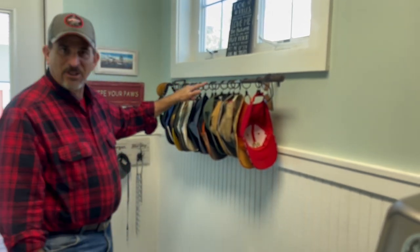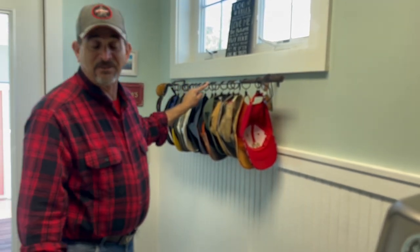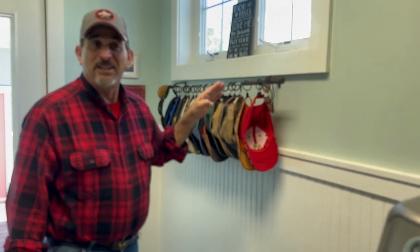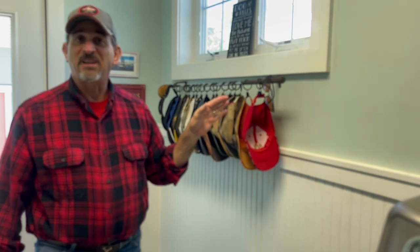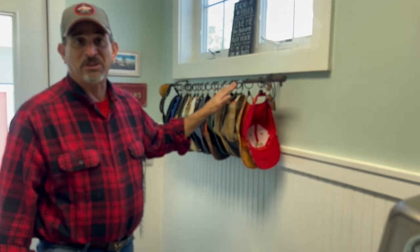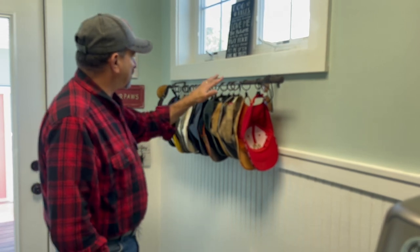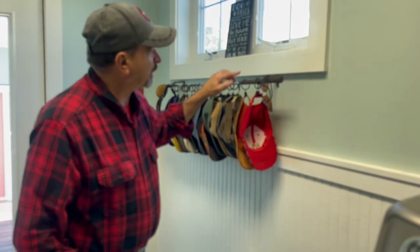You'll see a golf club here. This golf club is a little sentimental to me because it was my dad's — it's an old persimmon 1950s golf club that was my father's favorite club, and I've kept it all these years. So the hat rack actually is a golf club.